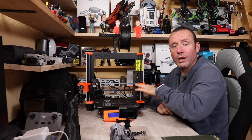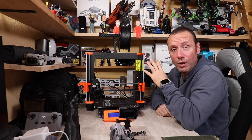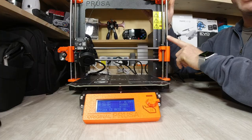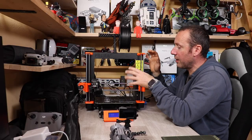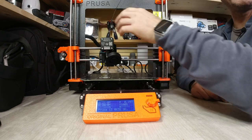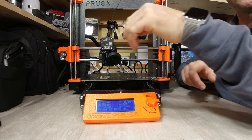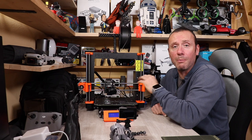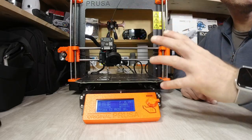Come avevo già spiegato nel video di presentazione, tutte le plastiche di questa macchina sono stampate da altre Prusa che lavorano 24 ore al giorno — questo vi fa capire la qualità dei componenti. Un altro punto di forza è la rigidità del telaio in alluminio: tutte le guide sono su aste con cuscinetti, dando una stabilità tale che il piatto non si muove neanche a piangere, il che si ripercuote in una stampa praticamente perfetta.